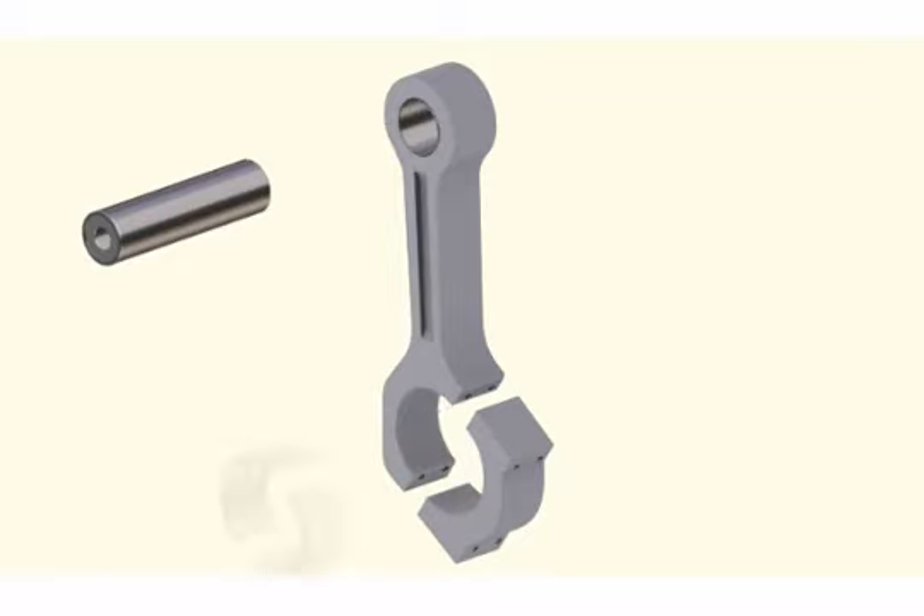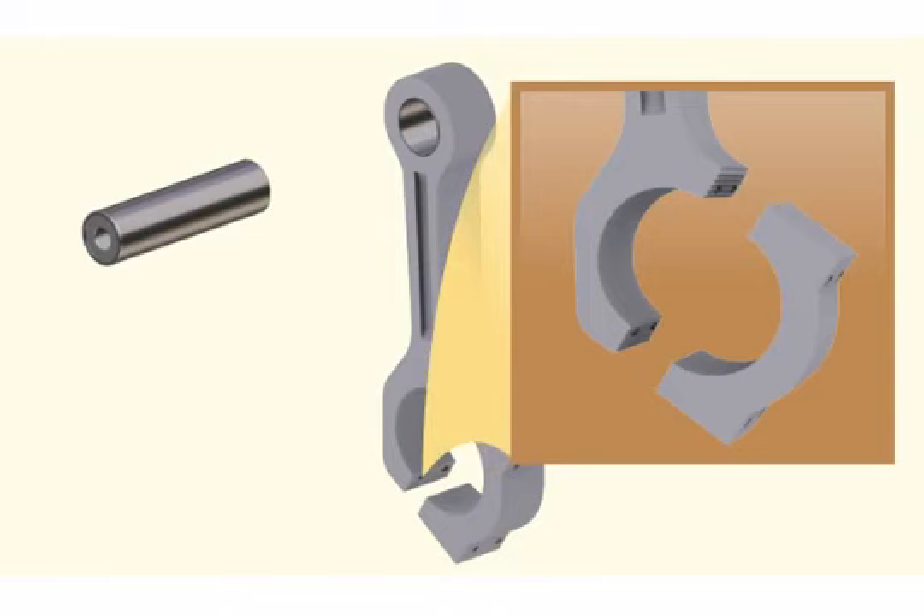Remove the crank pin bearing shell and inspect it. Carry out a dye penetrant test on the connecting rod serrations for any cracks. It is a non-destructive method of testing. Clean the serrations on the two faces of the connecting rod with a soft cloth.